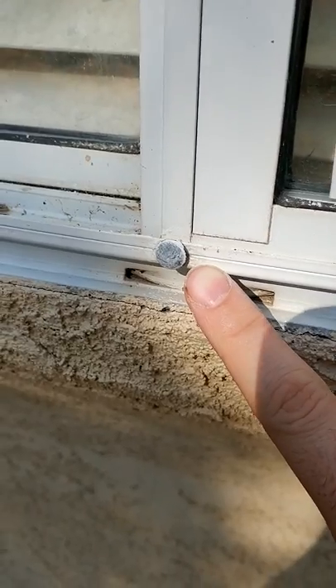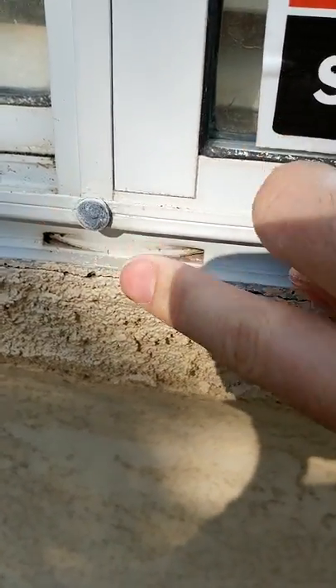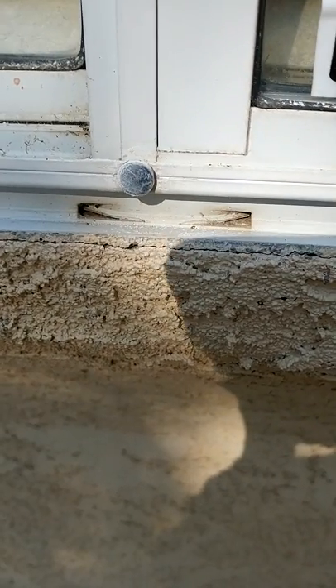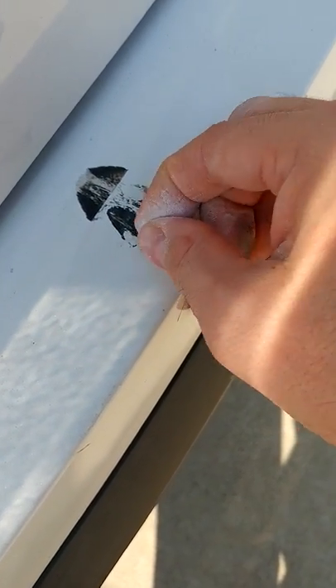This rubber grommet was really black. Chalk dust goes on rubber and stays in the micropores amazingly well — it doesn't perfectly cover it, but it helps.